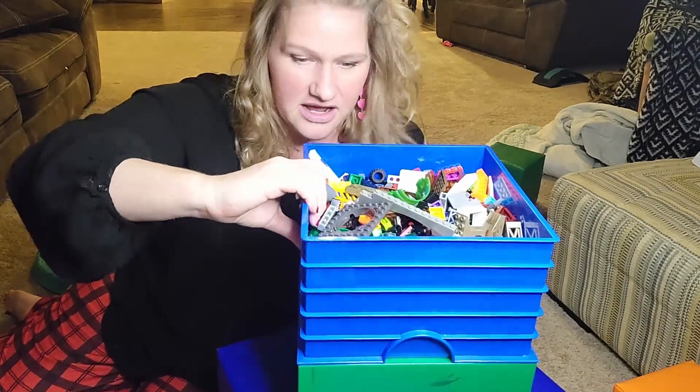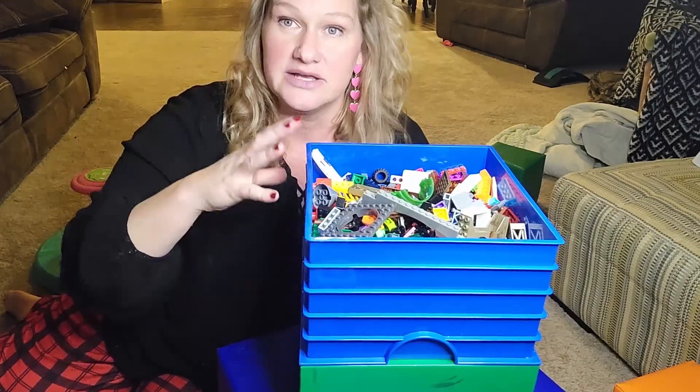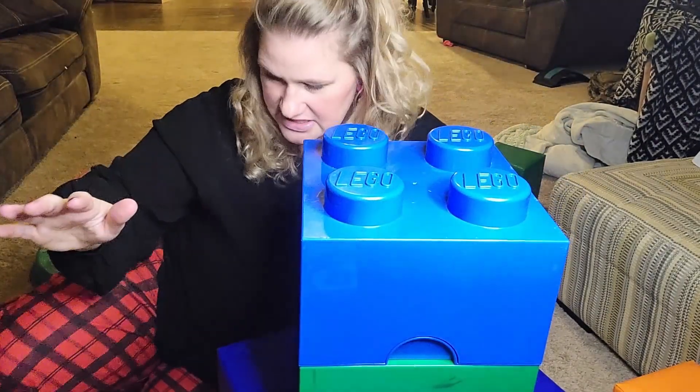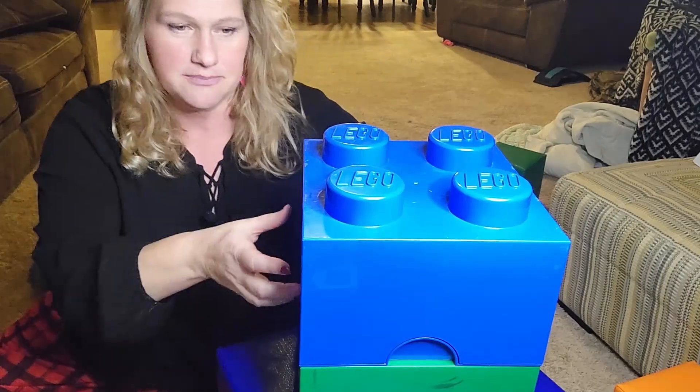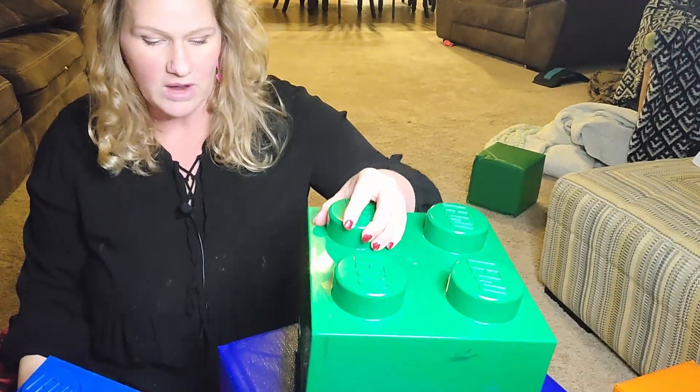The really cool thing about these is that they have a huge, large capacity and you know exactly what they're for. They're branded, they look just like Legos, there's no mistaking what they are, and they are just perfect for what you want them for. They're easily cleanable, so you can just wipe them clean.